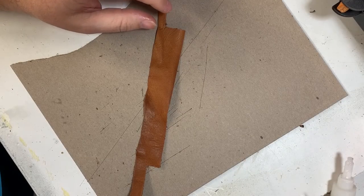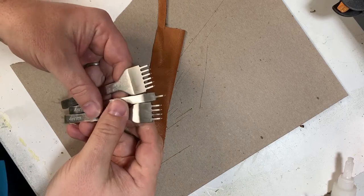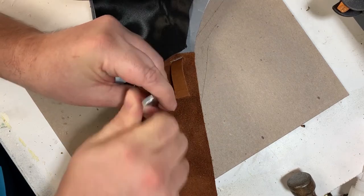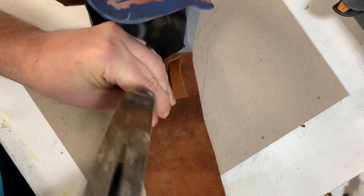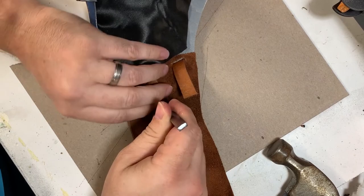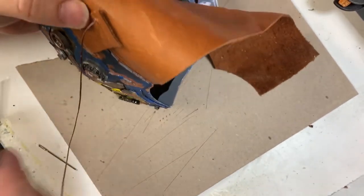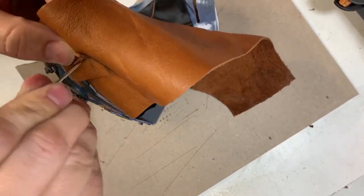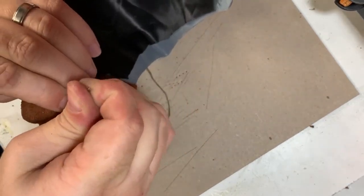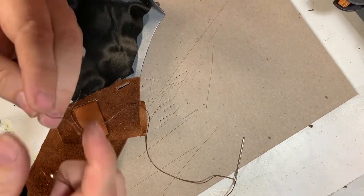I'm going to show you how we're going to sew this. I have these tools — these are leather punches for sewing. Just making sure I get through all three layers. I'm using this wax string that's used for leatherworking. What I do is go through the holes: first I come through one side with the needle, and then the other side of the string goes back down through the same hole.